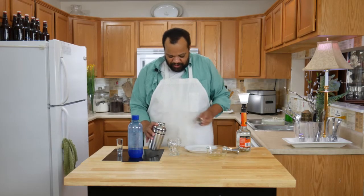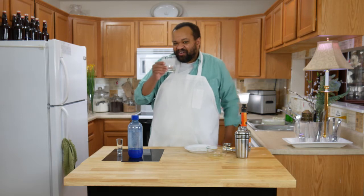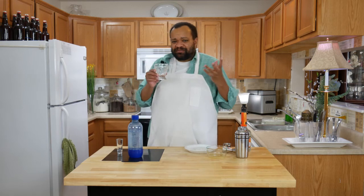The last thing that we add is a splash of triple sec. Give it another shake and then strain it into the glass.